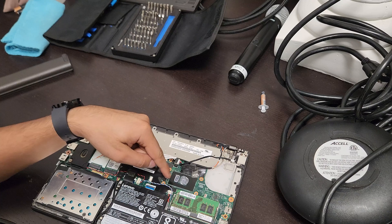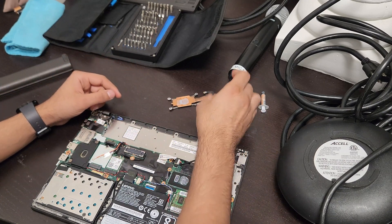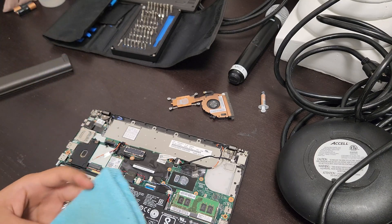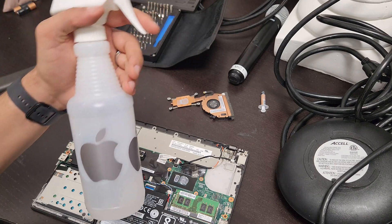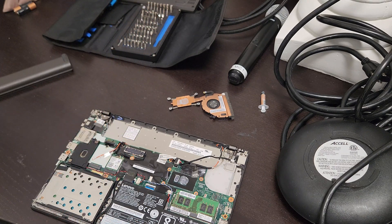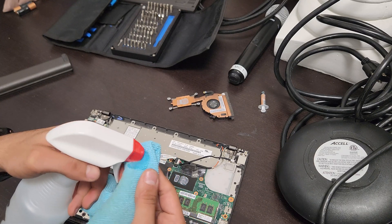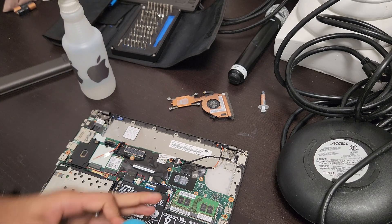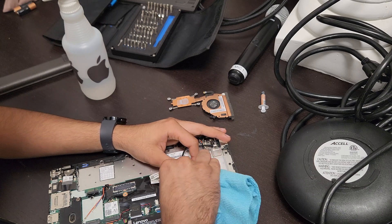As you can see, there's going to be thermal paste on the heat sink and on the CPU itself. Set the heat sink fan module aside. Normally I would use a cotton swab and some rubbing alcohol — I'm going to use this microfiber towel and clean the thermal paste off of the CPU.